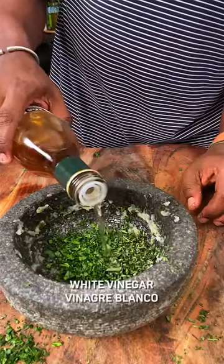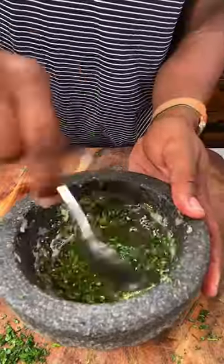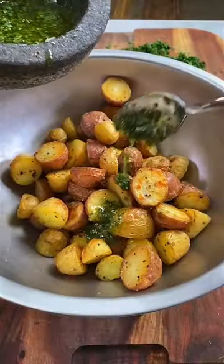Chop parsley and tarragon, then mince up some garlic. Mix them all together with a little bit of white vinegar, cracked pepper, and olive oil. Drizzle over the potatoes and toss.